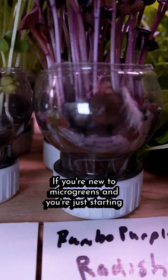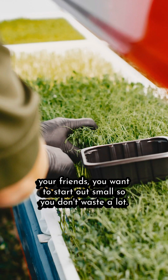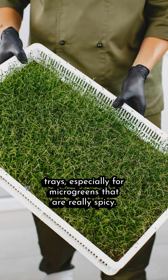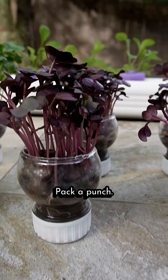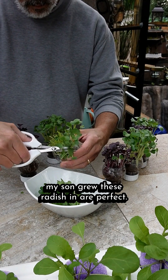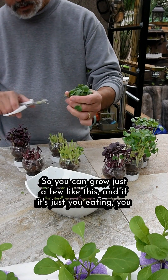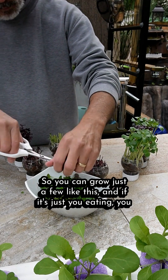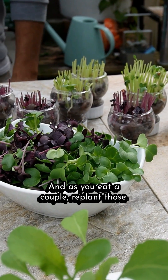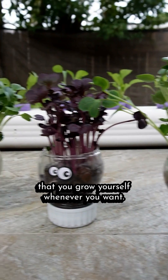If you're new to microgreens and just starting out, you might get tempted to grow a lot. But unless you're selling them at the market or giving them to friends, start out small so you don't waste a lot. Seeds are expensive, so don't start out in those big 10-20 trays, especially for microgreens that are really spicy and pack a punch — you don't need much in a salad, soup, or spring rolls. These little bottles my son grew these radishes in are perfect. Each one is just about a single serving. You can grow just a few and, if it's just you eating, you don't need to harvest them all at once — you'd have enough to take you through the week. As you eat a couple, replant those. Then you'll always have fresh greens whenever you want. Microgreens make it easy.